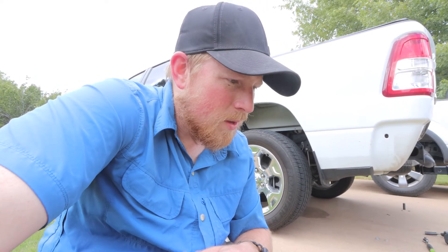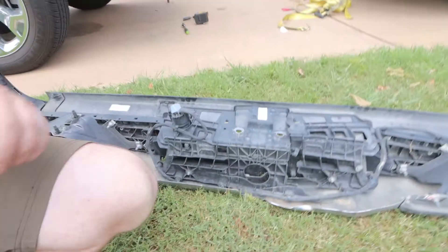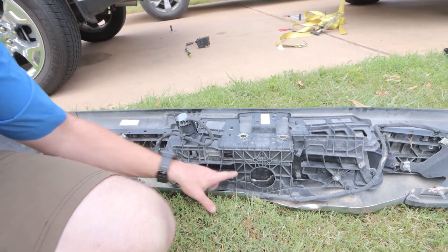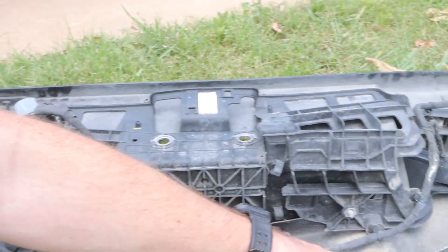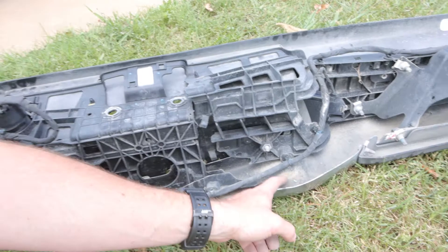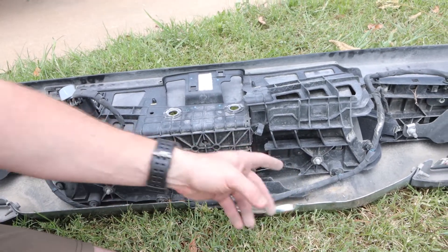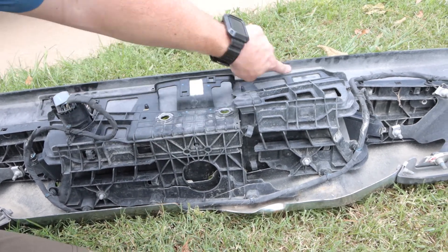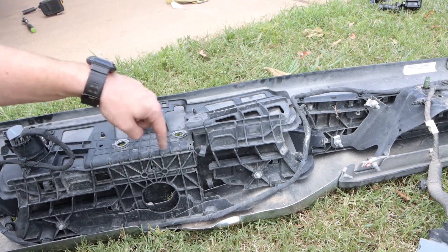For the repair — it's more of a temporary fix. It appears that a lot of the structure back here has broken. The dent is here and here, and that's broken a bunch of the structure. All this stuff is broken and it's pushing up on the plastic, so I'm gonna have to figure out how to take this off.